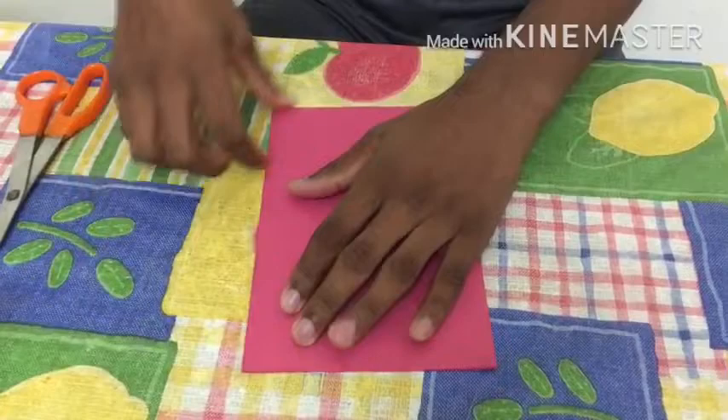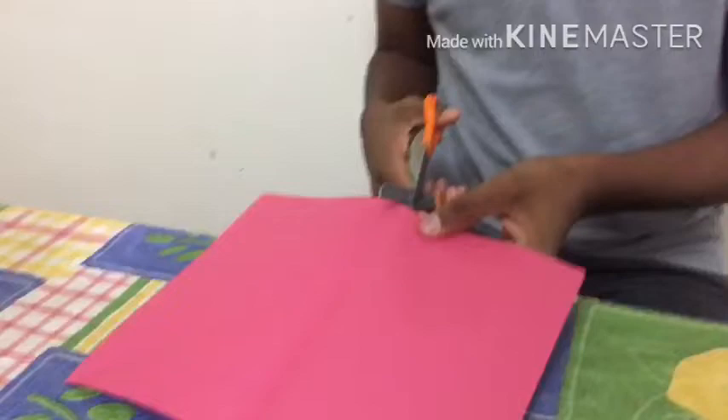Make it so tight so that you can make it easy to cut. Now take a scissor and cut that.